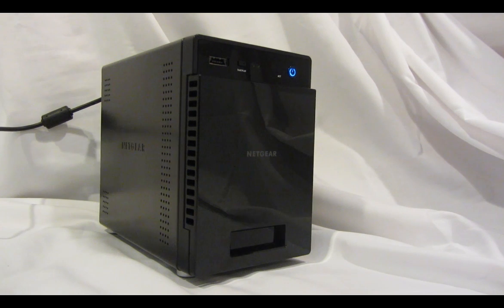Welcome to the world of ReadyNAS. Let's take a look at the front panel of the ReadyNAS 314.